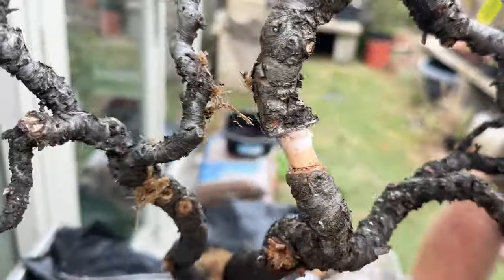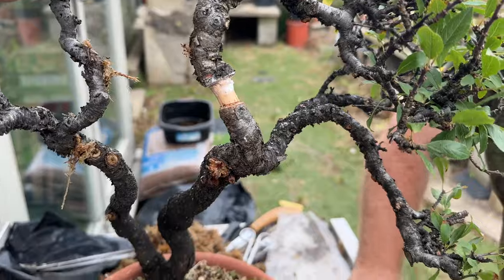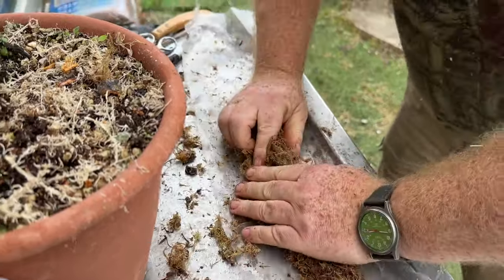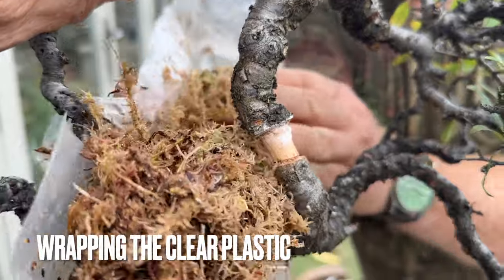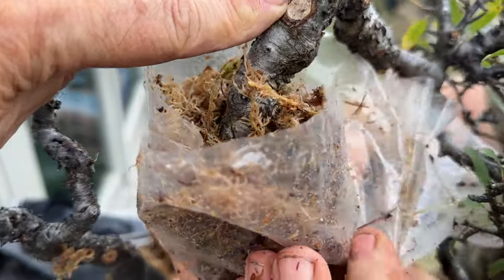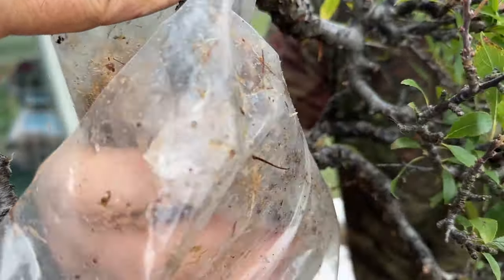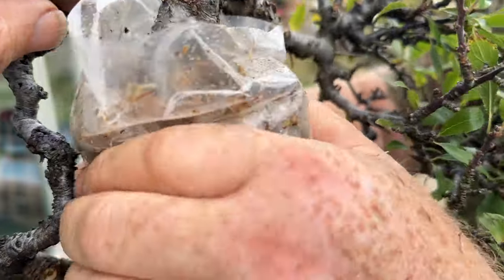This is quite an awkward one because it's close to another branch. Trust me, it's nowhere near as awkward as halfway up a tree — and you do quite a lot of air layering in the wild, where the better material is. It also helps a lot if you've already got your retaining wires cut. The only really important part is that top cut — I always double-check that the moss is definitely over that top cut.